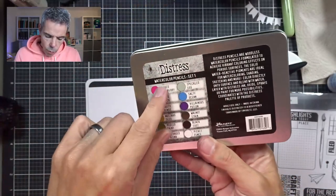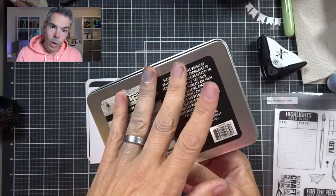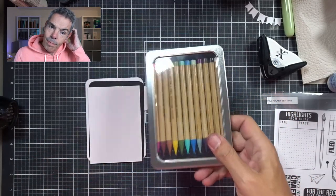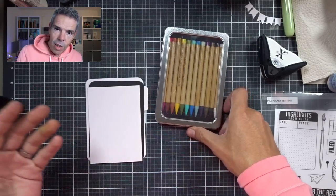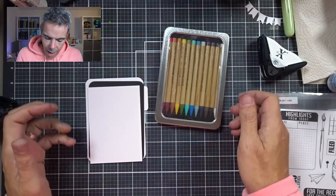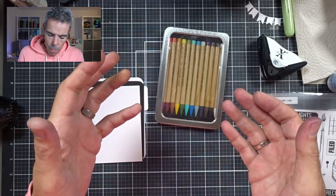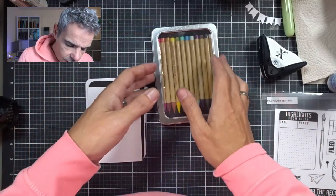I'm going to try the new Distress watercolor pencils — set one is here, sets two and three are on the way. I really thought I didn't need watercolor pencils because I've got the Caran d'Ache ones and the Inktense ones. But then, just because they have the same names as all the Distress inks I have and the same colors, it makes sense. So I'm going to be testing these out today.